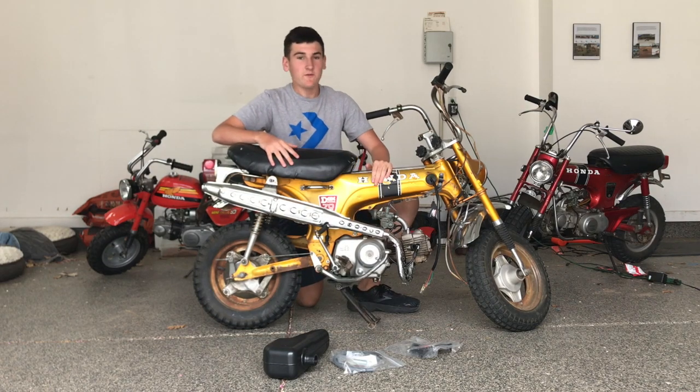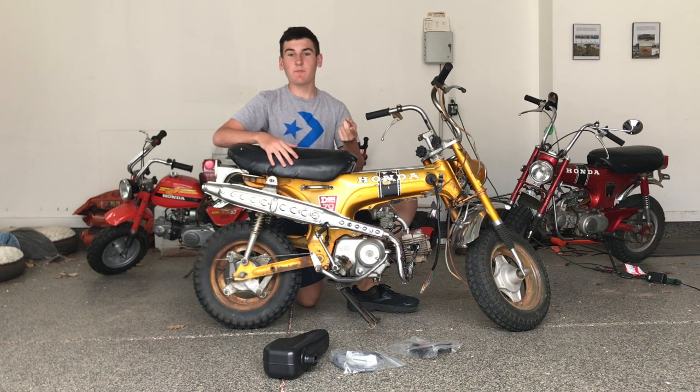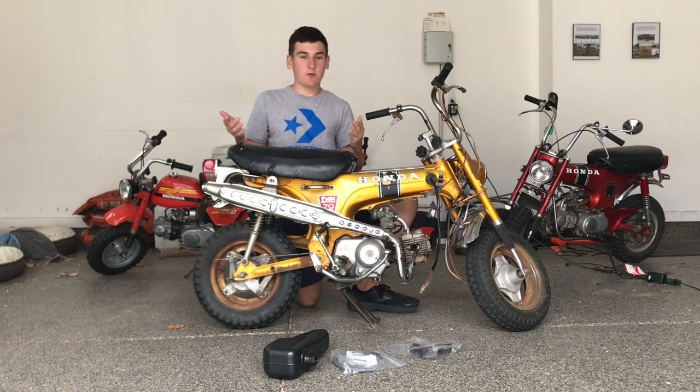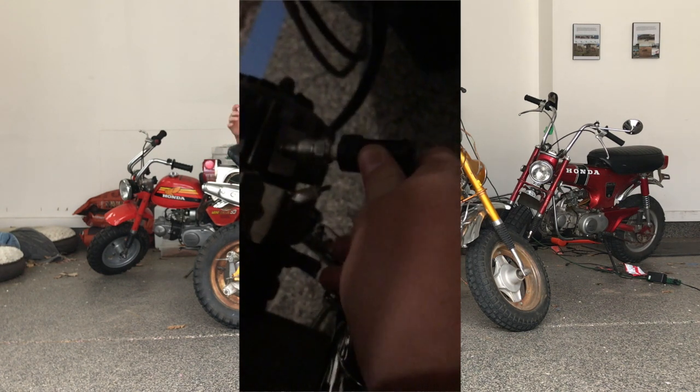Hey guys, so we're going to be working on the ST-70 DAX today. The last time we worked on it, we put the headlight bucket on, the key switch, and the taillight bolt. A little update on what's going on — I actually managed to get it to have spark, so that was really good.